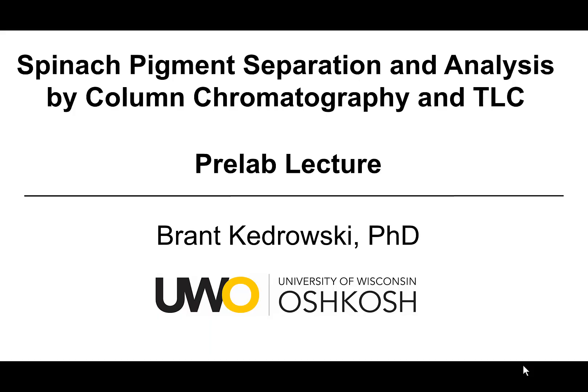Hello everyone, my name is Brant Kedrowski. This video covers an organic chemistry lab experiment that deals with spinach pigment separation and analysis by column chromatography and TLC, thin layer chromatography. This is the pre-lab portion of it.